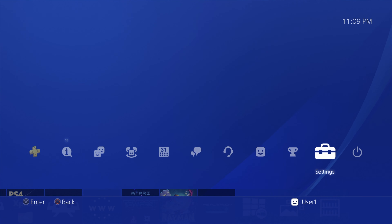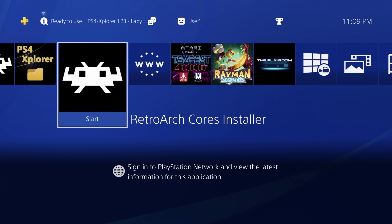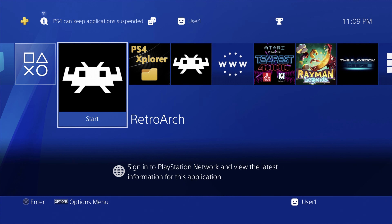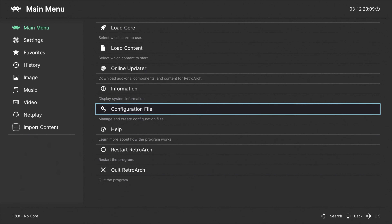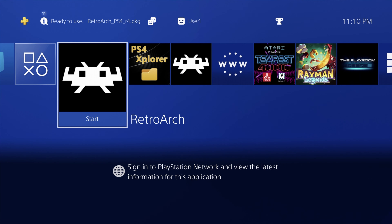Back at your PS4 main menu, you'll see three new applications: the RetroArch cores installer, PS4 Explorer, and the RetroArch software itself. The best workflow is to run RetroArch first, because when you run RetroArch for the first time, it sets up folder structures on your hard drive that you're going to need. Launch RetroArch, then just go down to Quit RetroArch and quit right out of the software. Just be aware that X goes back in RetroArch — Circle selects. Select Quit RetroArch to go back to the main menu.